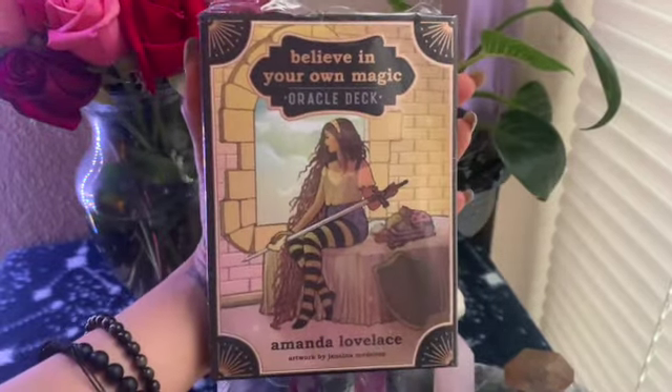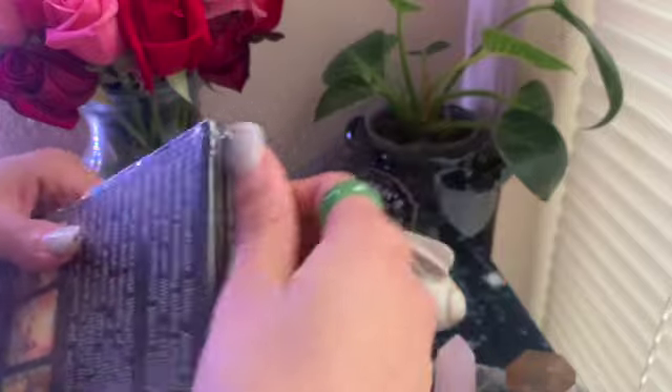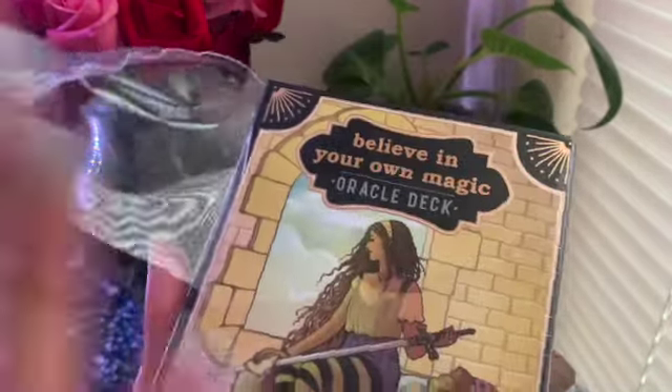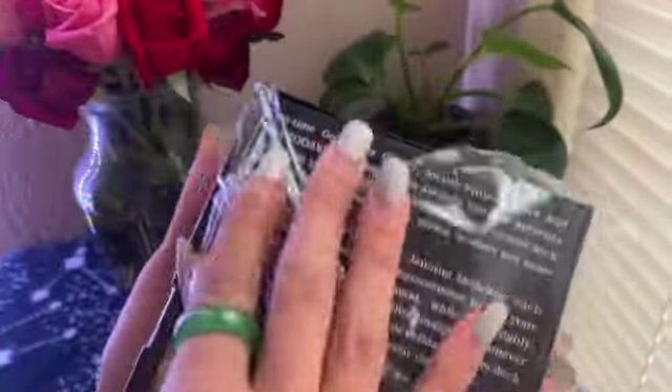We are unboxing the Believe in Your Own Magic oracle deck. I'm super excited about this deck — I've been holding out from opening it. I got it on Valentine's Day, which was about four or five days ago, and I've been dying to open it up because I love the art. It's by Amanda Lovelace, a beautiful simple oracle deck.